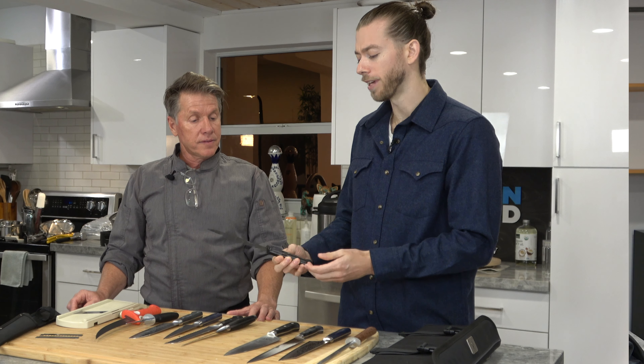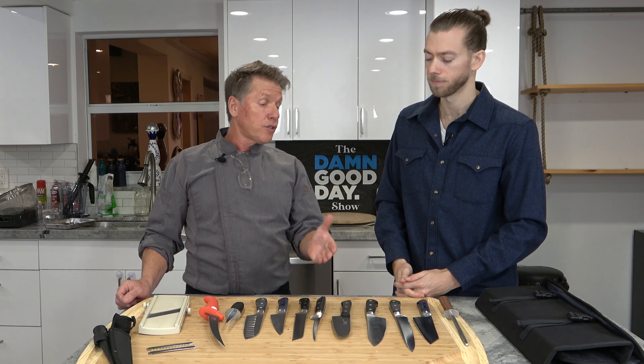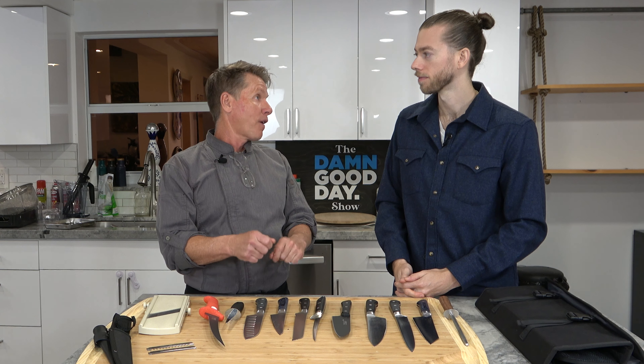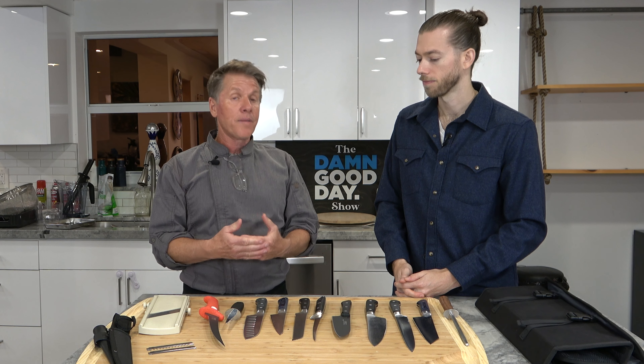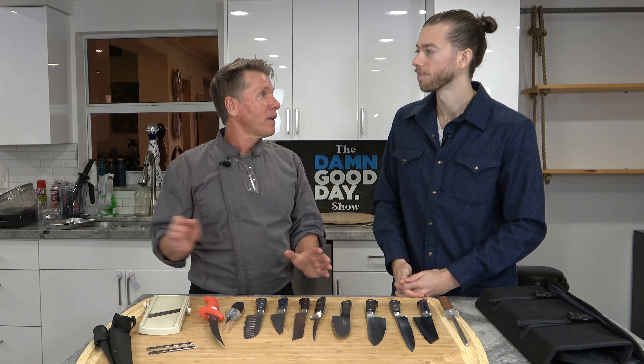One thing I remember learning from my dad is that it's really important to have a very sharp knife. Dull knives are actually when you end up injuring yourself. If your knives are very dull, they're going to slip off the product and cut you. And if you get cut by a dull knife, it's really going to rip you. When you get cut by a sharp knife, it's a quicker cut — a dull knife can actually hurt you worse than a sharp knife. So next we should learn how to use some of these knives.